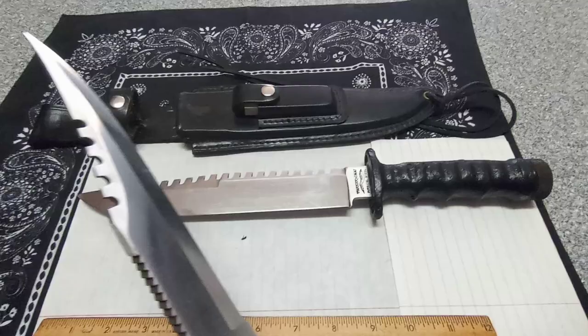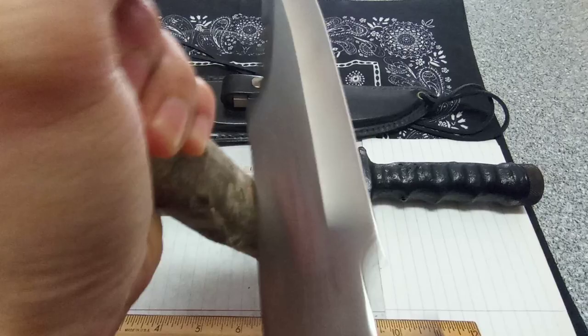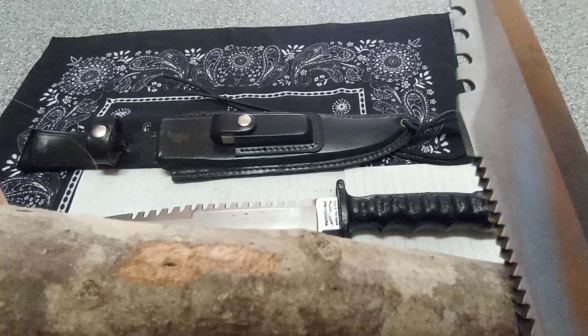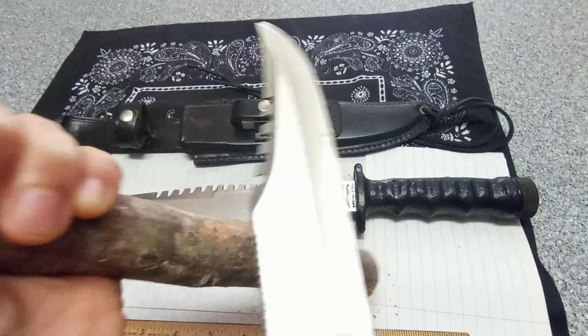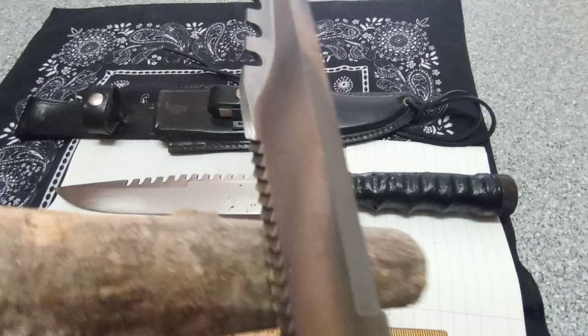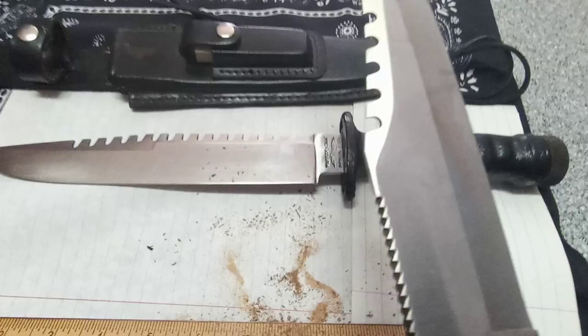Let's try the saw on this plug of wood here — about an inch thick — just to see what kind of notches it can make. It's definitely scraping the bark away. It's super sharp but you'd probably be better off with a Swiss Army knife saw. It's creating a little bit of a notch — it's not much of a saw, more like a string notcher. But look at all that really fine sawdust it's making — good for tinder material.